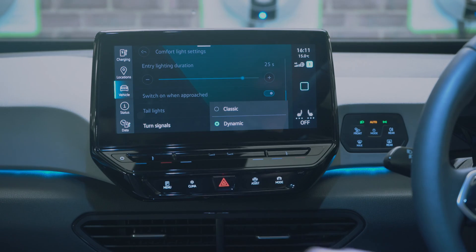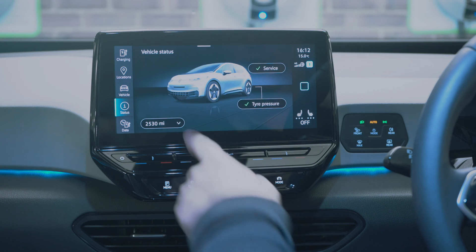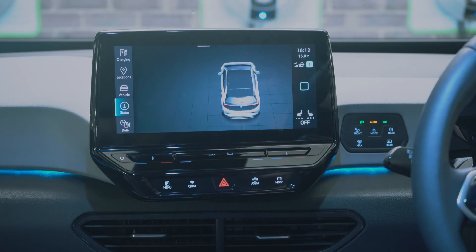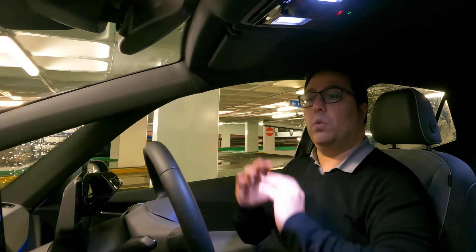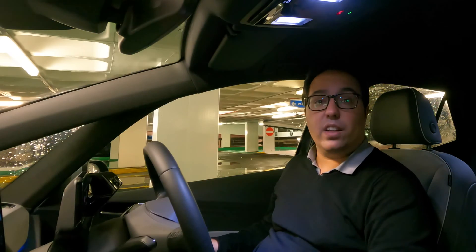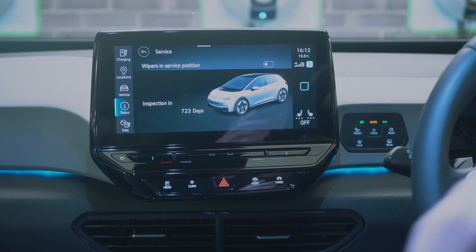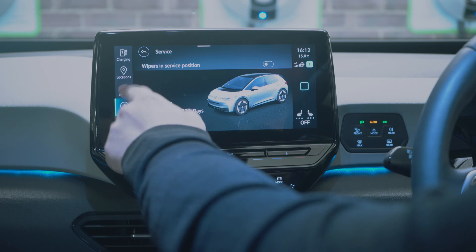You can see vehicle status showing total distance covered and tire pressures — it won't show individual pressures but will tell you if they're all correct or if there's a pressure loss. Clicking on status also shows when the next service is due, and you can put the wipers into service position so they're raised for easy access.